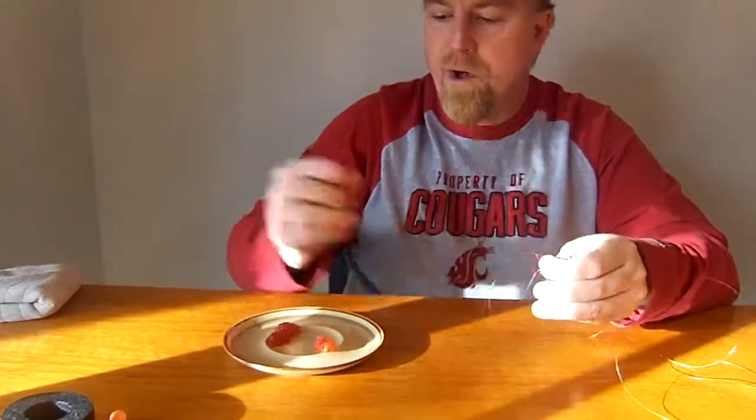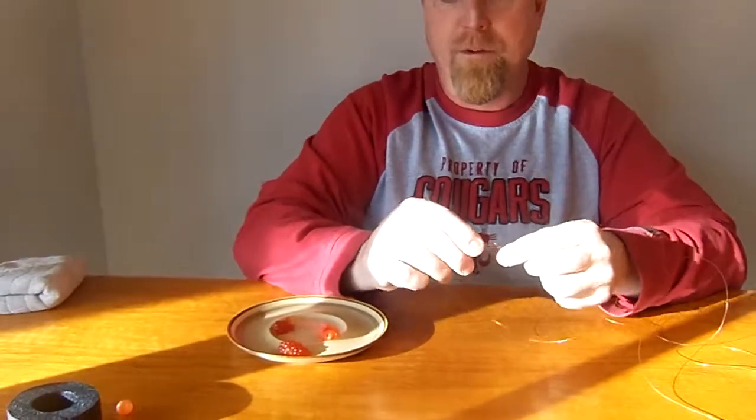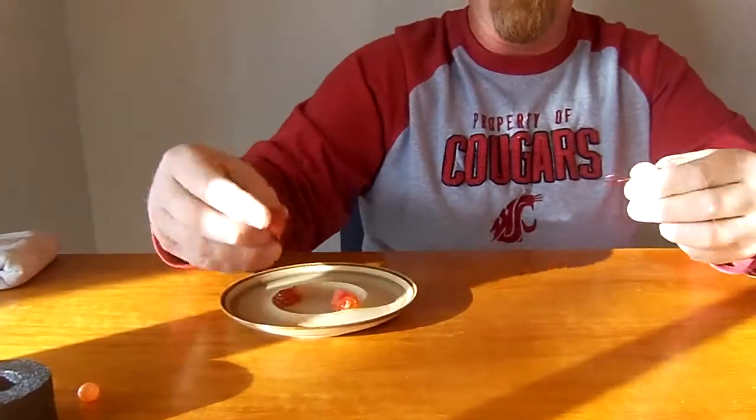But I prefer to use roe on a skein. This is just cured roe with no netting, and I'll go ahead and take that roe and slide it onto the first hook.